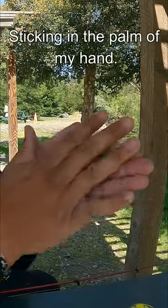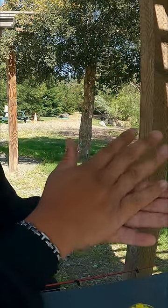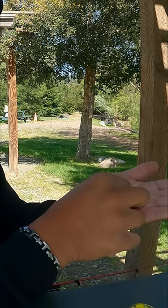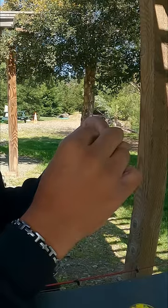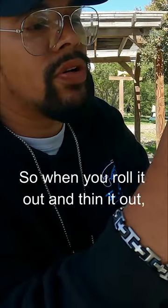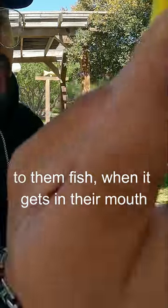sticking it in the palm of my hand and rolling it out. And then you have what resembles somewhat of a mice tail, somewhat of a worm. You can see that the hook's showing itself a little bit, so when you roll it out and thin it out, the hooks have a higher chance of hooking onto them fish when it gets in their mouth and they gulp it.